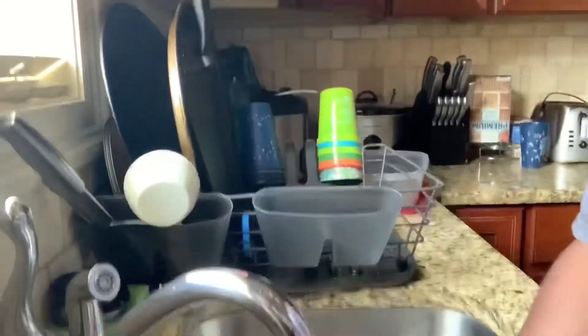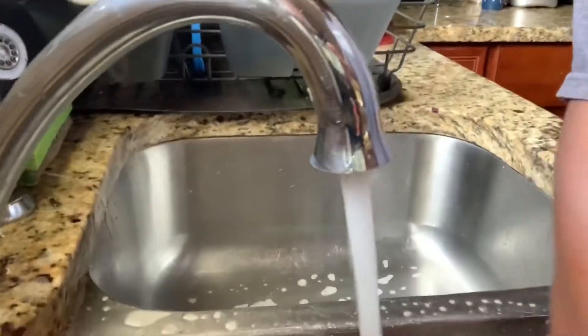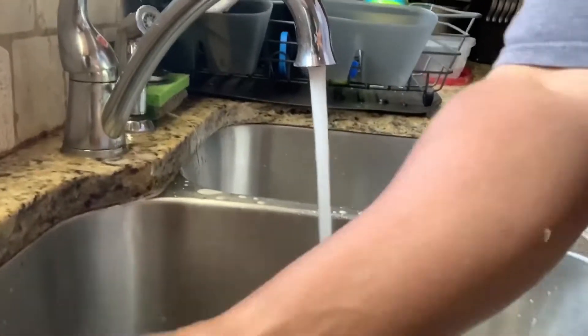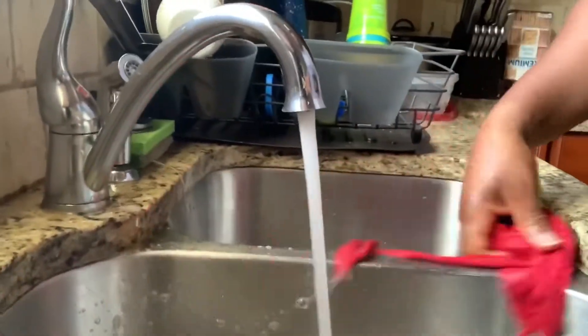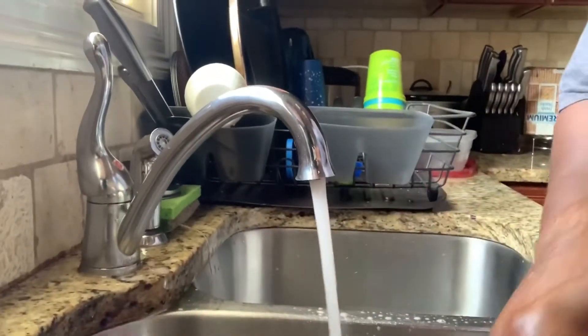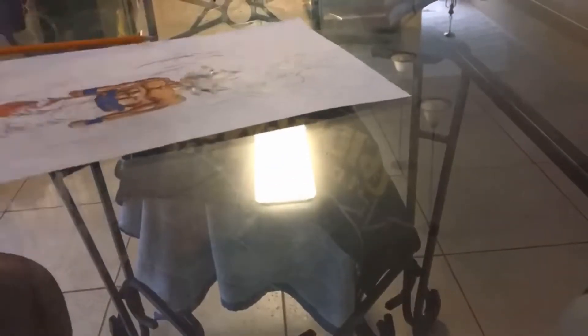I'm cleaning everything and preparing for the barbecue today. My son's sitting over at the table — he's sketching some stuff, he's drawing. He wanted to be on YouTube but I told him one day, if the Lord's willing. Here he is at the table doing a quick sketch.